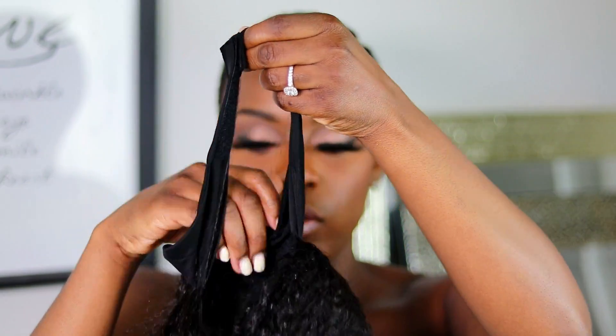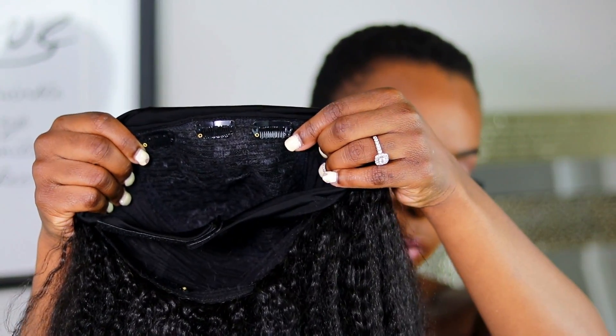I think it's gonna look more realistic with my hair and everything I have going on. As you guys know, it's a headband wig, so it comes with three clips at the top here.